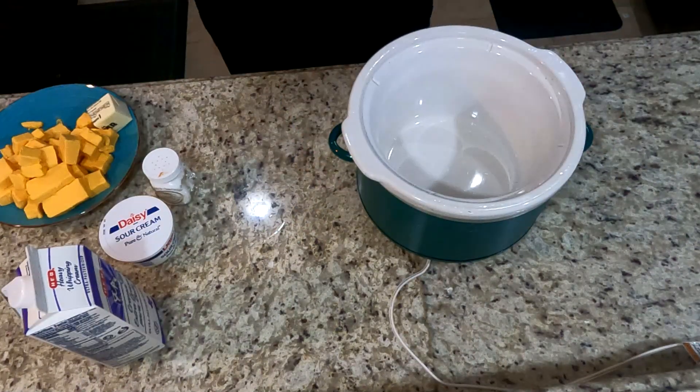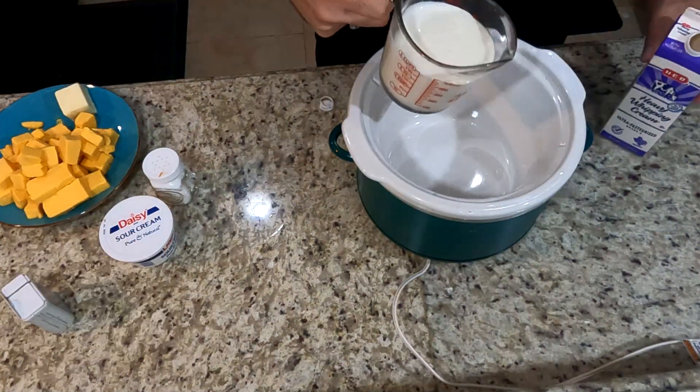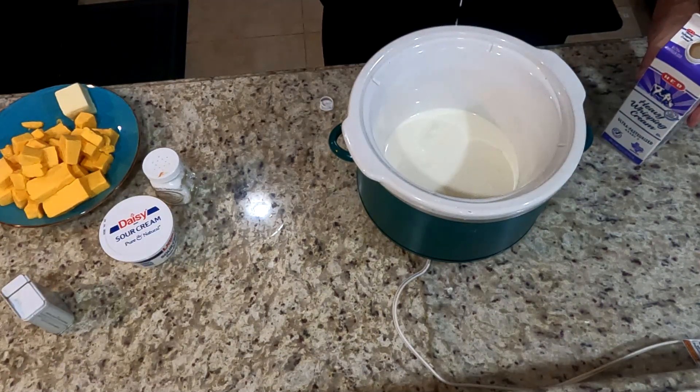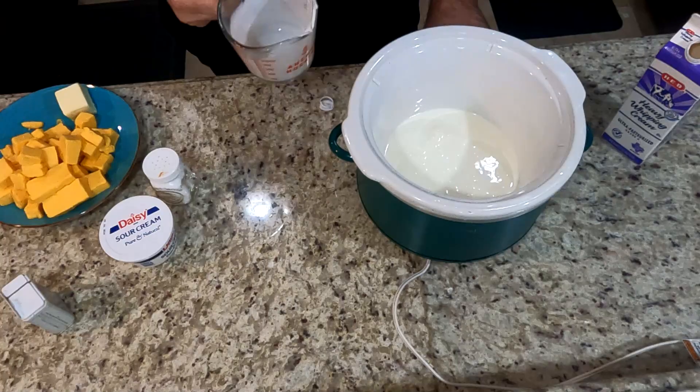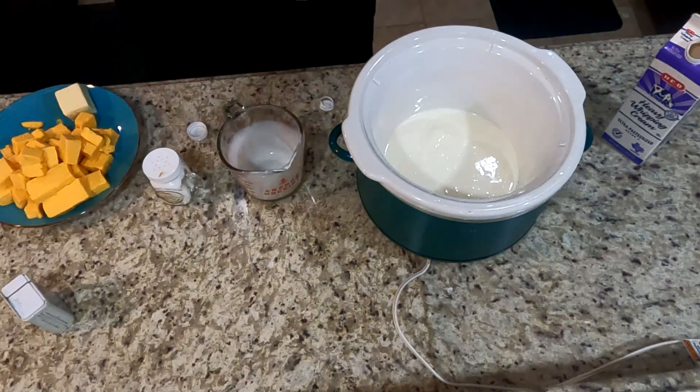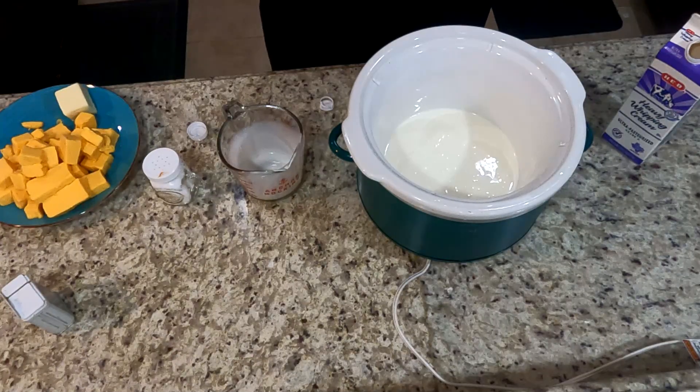You want to turn your slow cooker on and set it on high. The first ingredient to go into the cooker is your half and half — two to two and a half cups. The more creamy you would like it, the closer to two and a half. The less creamy you want it, the closer to two.